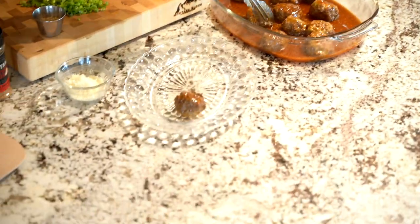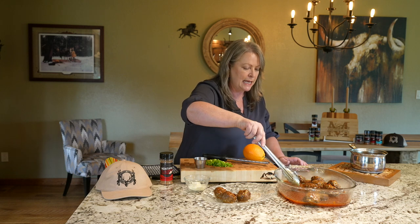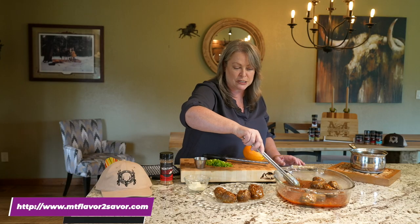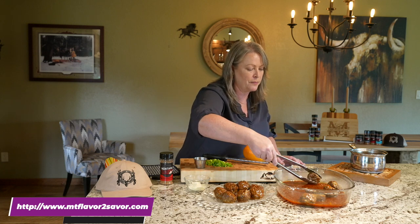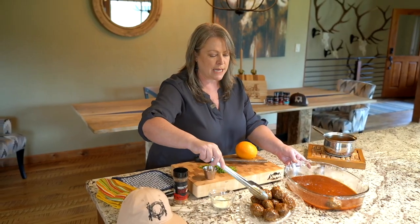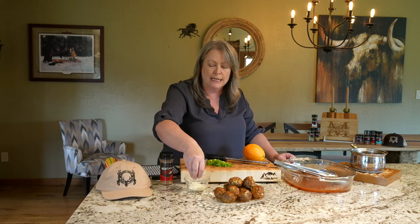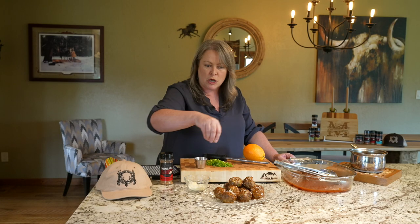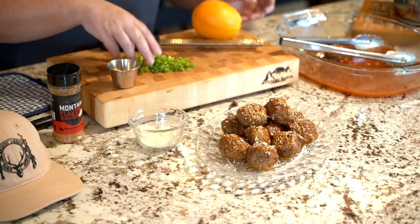Now let's get them on our beautiful glass plate. This sauce — I have people who just want this sauce. With my spice line, the next thing we're going to start doing is sauces. Follow the spice line on social media at Montana Flavor to Savor; you can go to the webpage and get the spices now. I'm going to top-dress with just a little bit of that Parmigiano-Reggiano I used inside the meatball, and then also some toasted sesame seeds, making sure I get each one — it looks pretty and adds that toasty texture element.